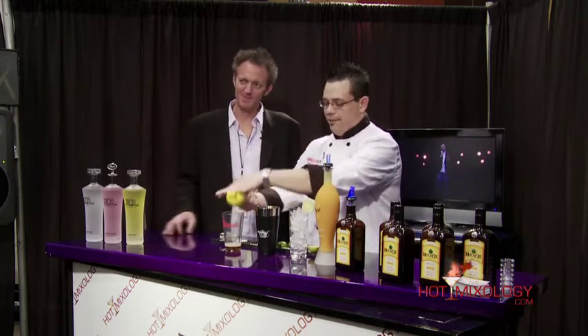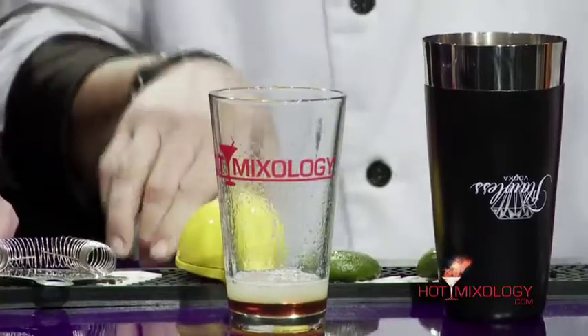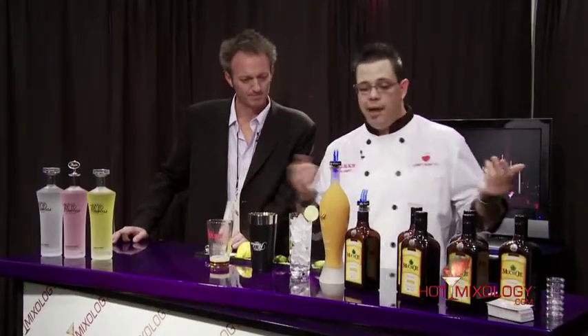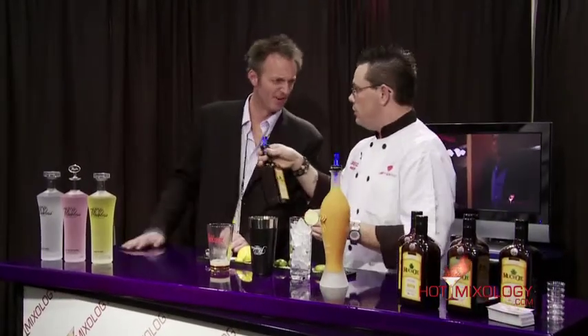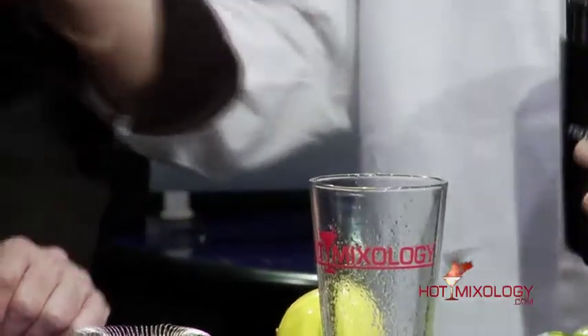Sure is. Fantastic tequila — we aged it seven months in a Jack Daniel's barrel, so it evolves the flavor. Brings out the smoke, definitely. What I have in there is agave nectar — it's a really good low glycemic sweetener made from the agave plant, which is what tequila is made from. So it's like honey, but a little different. So we're like tequila honey. We're using the Muchote.